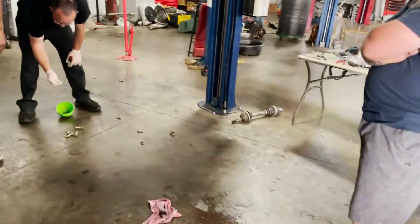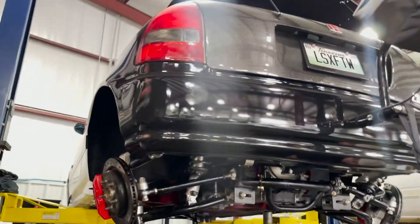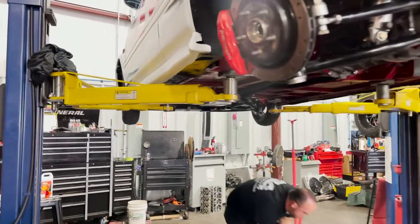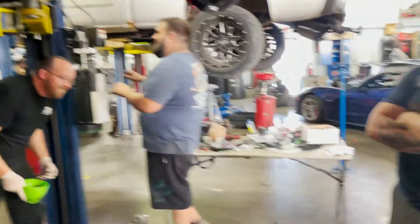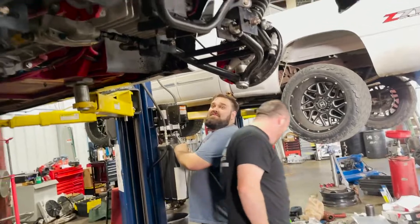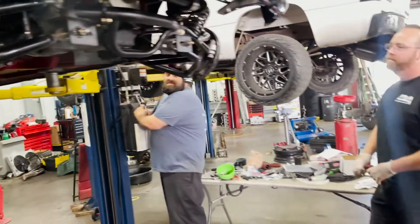Fucking matters, John - you know what matters? I'll tell you what matters. I can't tell you. I think we all know. Race cars matter - that's what matters. That's right.